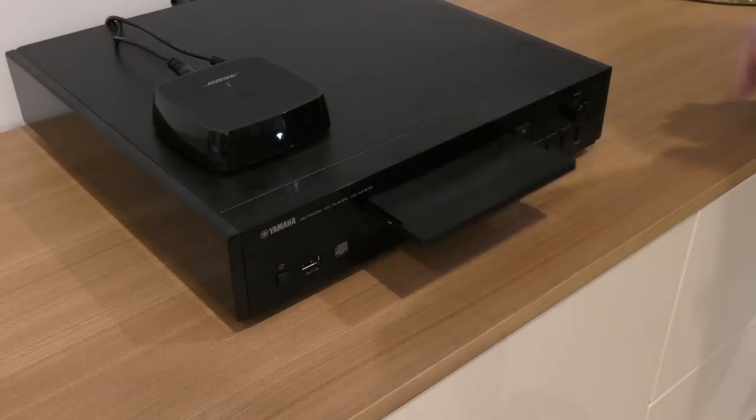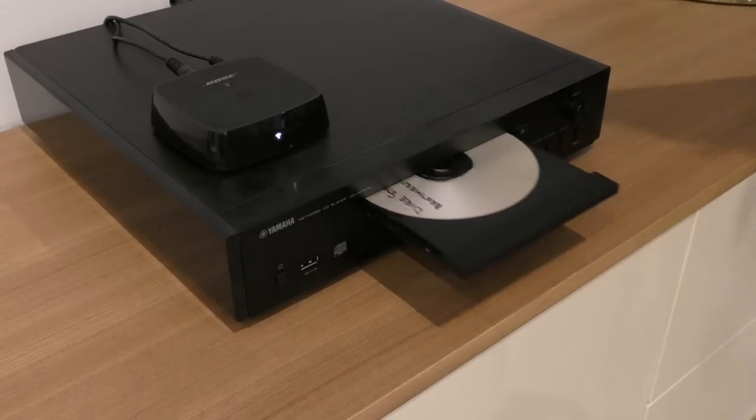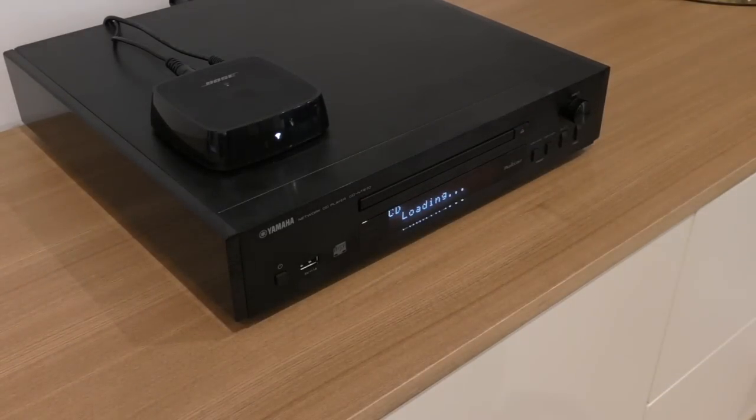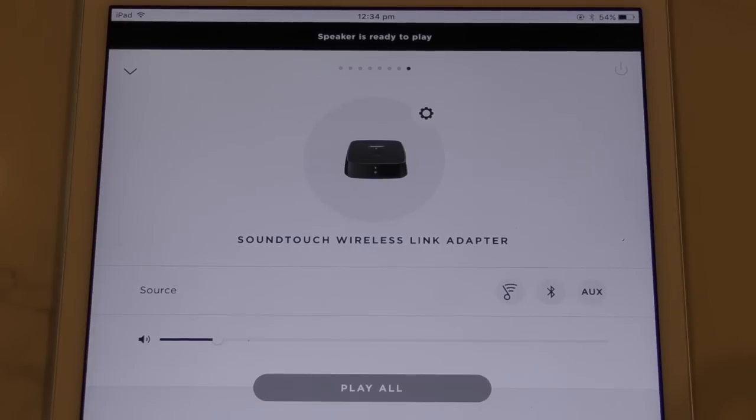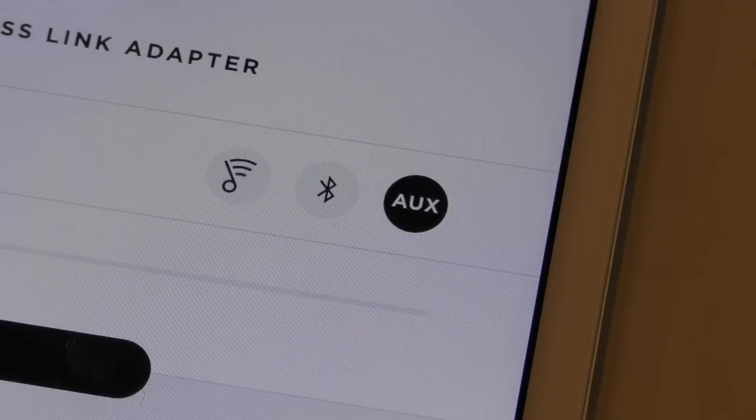We can now play a CD through the wireless link. Note that some stereos may require you to select an analog out mode first. Head back to the SoundTouch app, make sure the wireless link zone is open, and select the AUX icon. You won't hear any sound just yet.